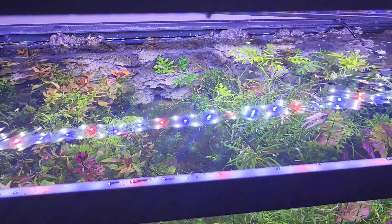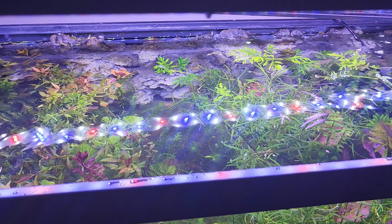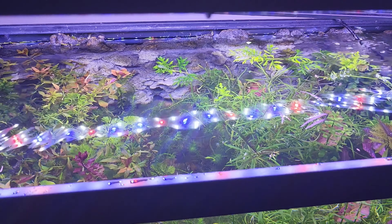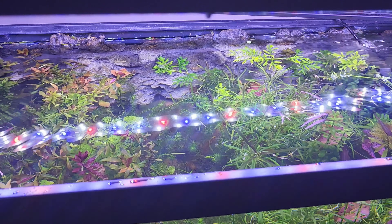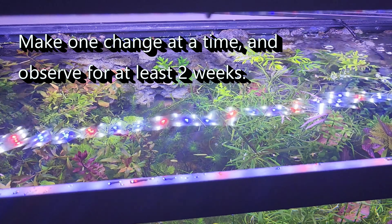This is not an invitation to mimic my lighting settings — there are way too many variables for that to ever make sense. The only way to figure out the right photo period for your setup is to watch your tank for weeks, maybe months, pay attention to the plants, the level of algae growth, and your fertilization, then make small adjustments and repeat.